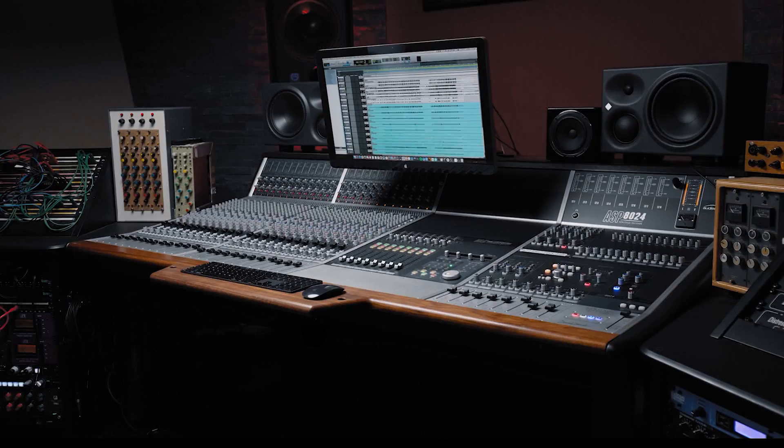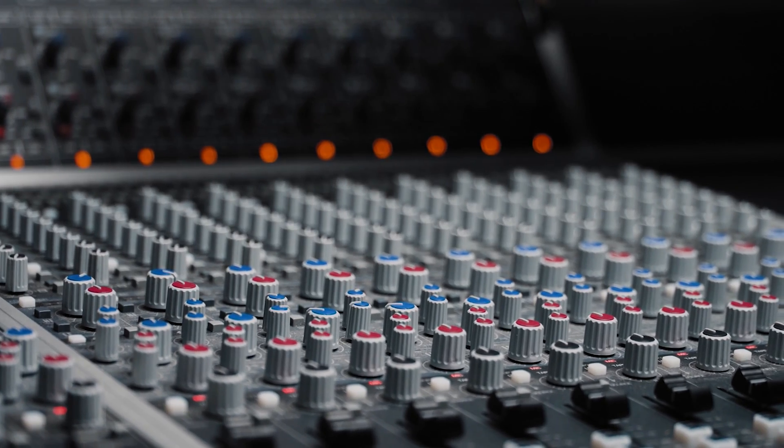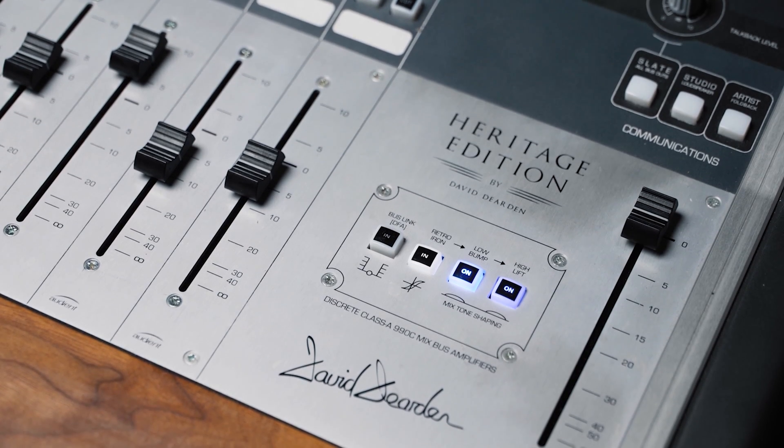Designed by David Dearden in the late 90s, the Audient console mic pre delivers ultra low noise and low distortion audio with a touch of classic analog warmth to add a bit of character to your recordings.